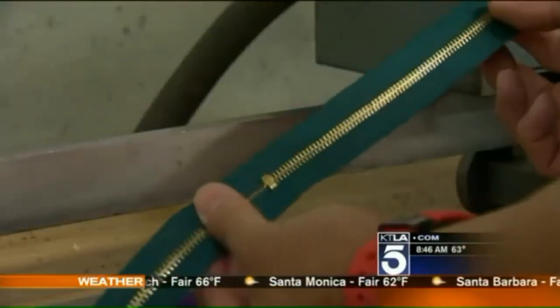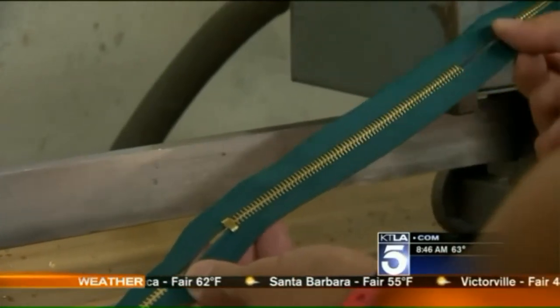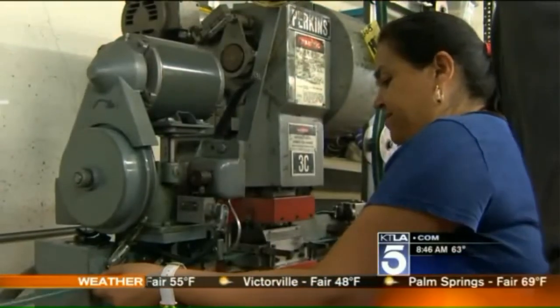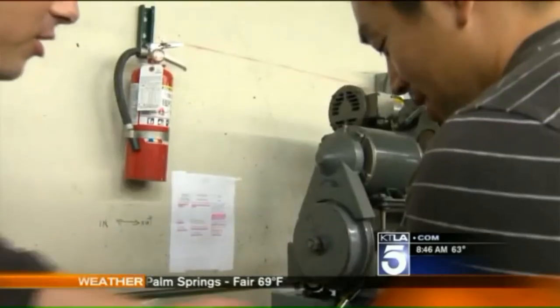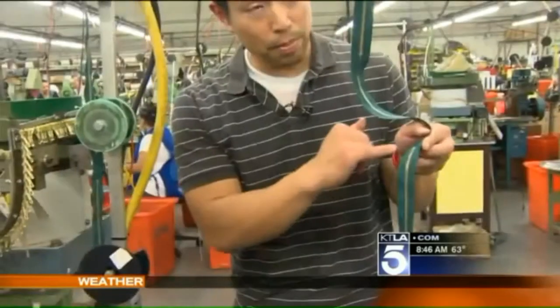This is the first gap where we remove the teeth. As it's gapped, it puts in the bottom stop, and then it removes the next gap. So from here to here, it's the actual zipper — that's like a pant zipper. So you put all those teeth in earlier just to remove some of them. That's right, because we need to put on the slider.